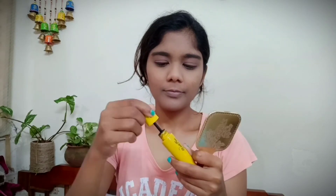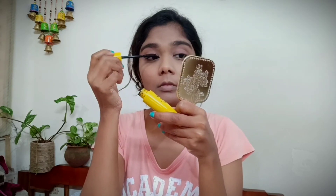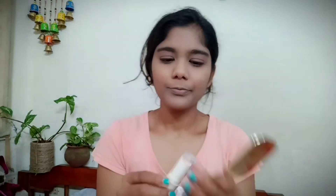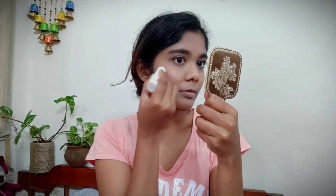Now I'm taking my Blue Heaven mascara — this is a wonderful mascara. It's waterproof, gives you very long lashes, and it's smudge-proof and budget-friendly. I really love it.